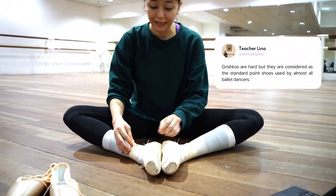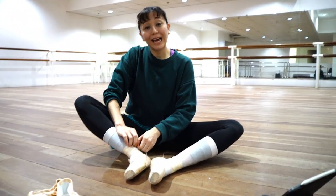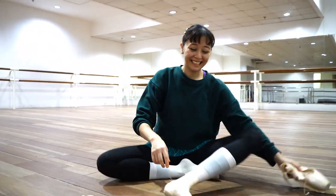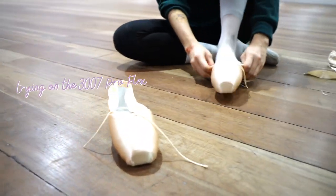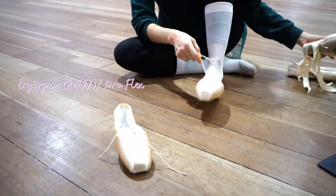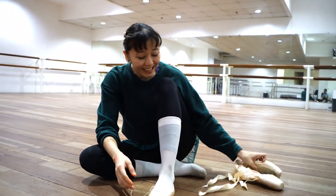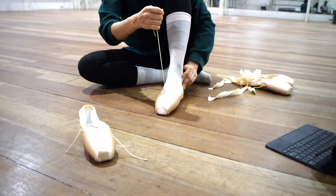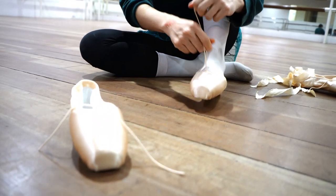Let me show the Grishko 3007s and compare how they look. I didn't have to tie these but I tied them. So instantly I can tell that the Grishko 2007s feel less shaped for some reason compared to these. Instantly, because it's an elastic, even if I didn't have ribbons, it looks more snug as well.